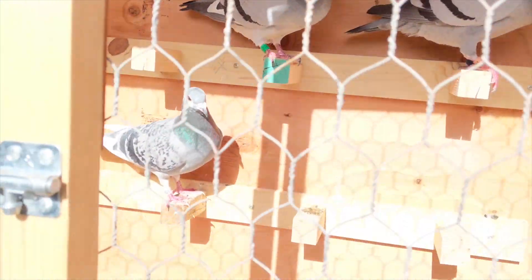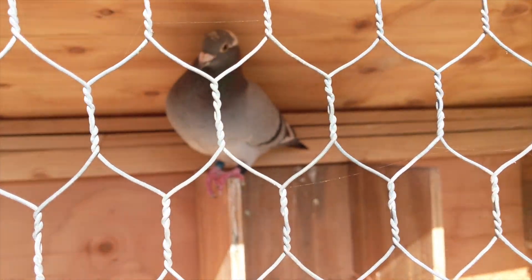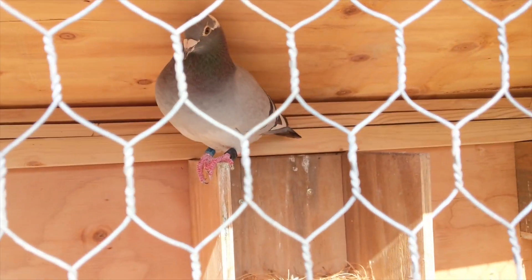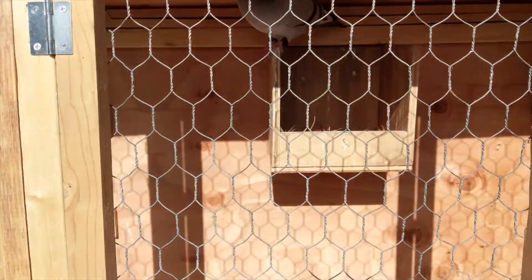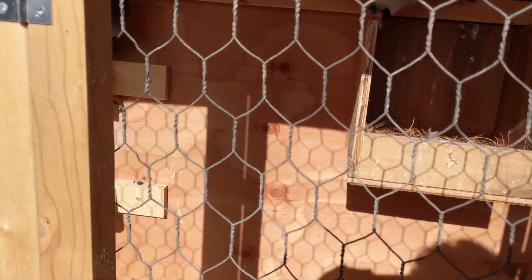That green band there. And then his lady is right over here — that's Ethel. And then I got Ricky and Lucy as well. So I moved my current boxes up off the ground yesterday.